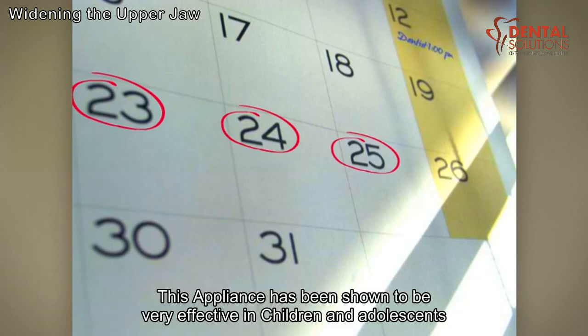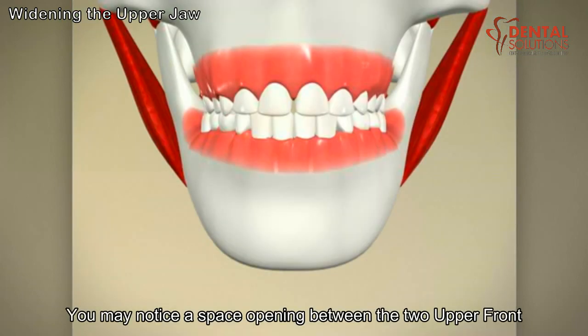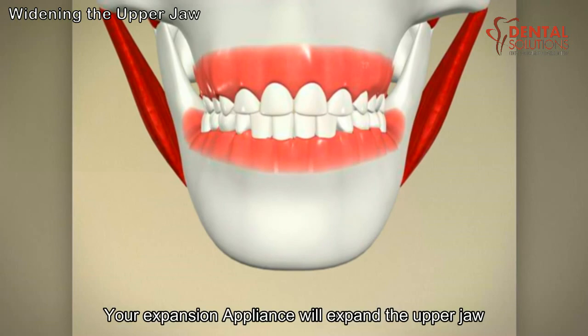This appliance has been shown to be very effective in children and adolescents. As the jaw widens, you may notice a space opening between the two upper front teeth. The front teeth may move back into place on their own. Your expansion appliance will expand the upper jaw.